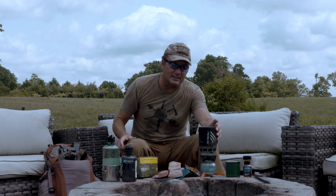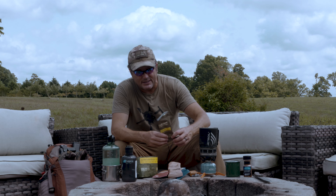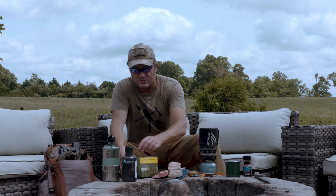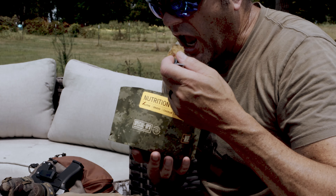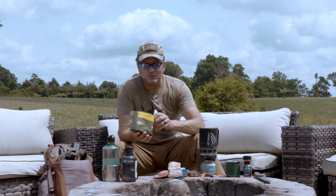We want to make sure the water is clean, so boil that water — you're boiling water anyways. What I did was I took the Homestyle Scramble, which is like my favorite meal by Nutrient Survival. I cut off the bottom of the bag — that's my bowl — and pour just a little bit of water in here. Guys, I'm going to tell you, that is good stuff right there.